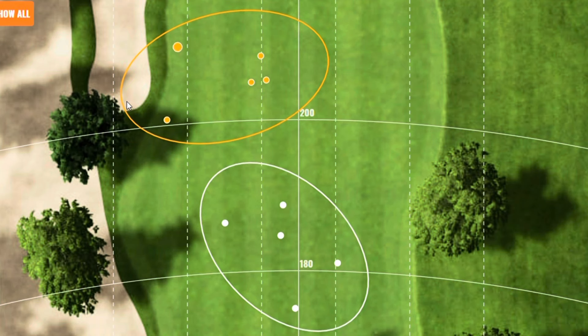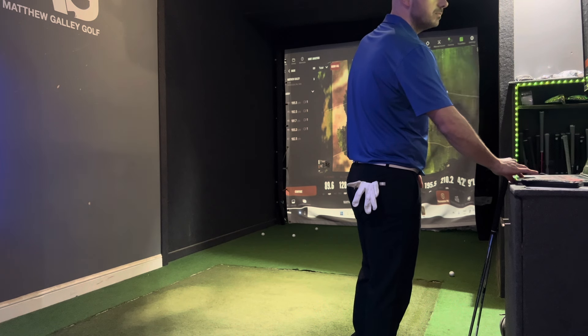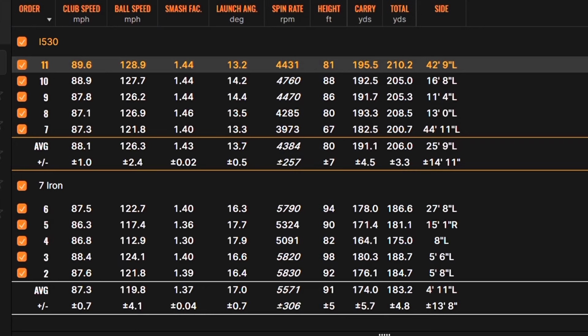Looking at the dispersion first — the P790 is nice and straight, pretty tight around the center line. The Ping's dispersion is also pretty good with three fairly tight, though the two misses went a bit further left — but they're going a long way. Now the data: TaylorMade at the bottom, Ping at the top. Swing speed was similar — 87 versus 88 — but there's a big difference in ball speed: 119.8 to 126.3. Smash factor higher with the Ping. The Ping is launching much lower — 13.7 degrees compared to 17 — and we're seeing a big difference in spin: 5,500 versus 4,300.